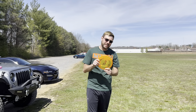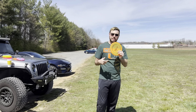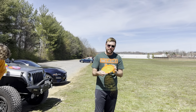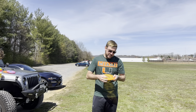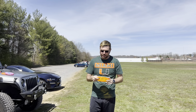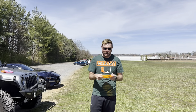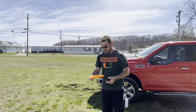Hey everybody, welcome back to another fantastic disc review. Today I have the Wasp by Discraft in their Z plastic, stickered at 175 to 176 grams. I have not thrown a Wasp in an extremely long time — easily five years — so I don't exactly remember how this disc flies. We just saw a Chris Dickerson advertisement and he's local to my area, so I figured I had to try one. Let's grip it and rip it!